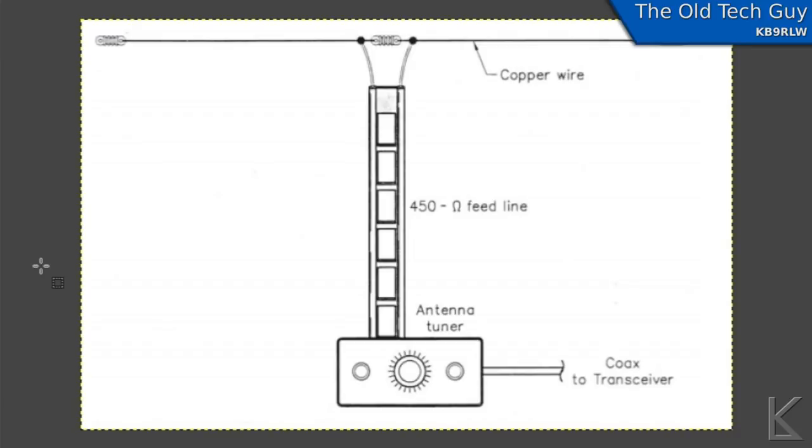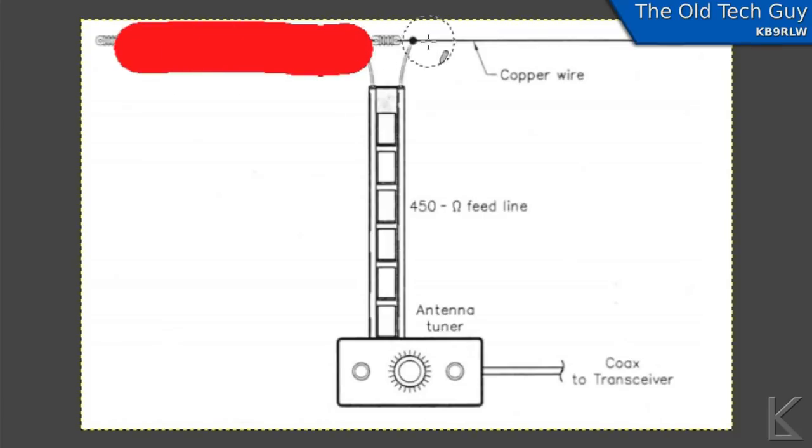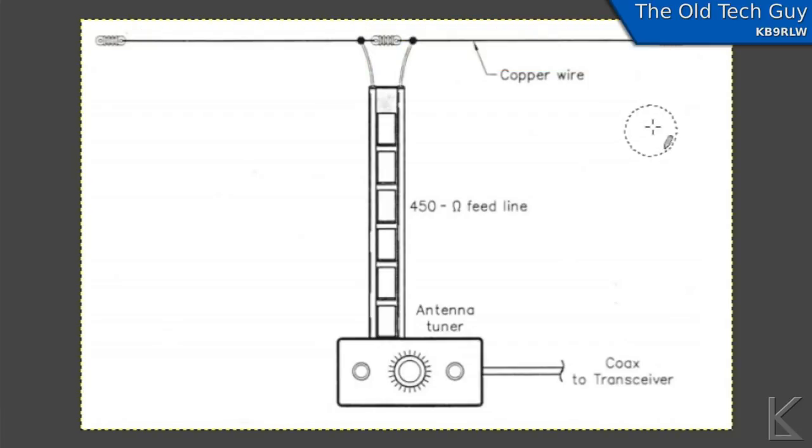This is the basic design of the doublet antenna. It is essentially a dipole antenna — you have a leg here and a leg there, and those two combine to produce the actual antenna element. They are fed at the center with twin lead, ladder line, window line, some kind of parallel feeder, and then an antenna tuner to match it to 50 ohms for your transceiver. The antenna tuner is required even for the bands where the antenna is resonant.